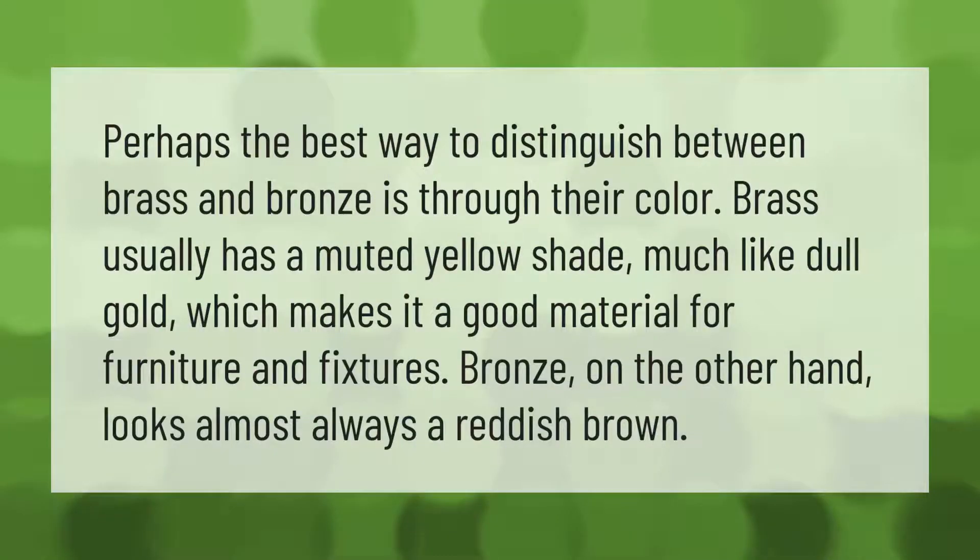Perhaps the best way to distinguish between brass and bronze is through their color. Brass usually has a muted yellow shade, much like dull gold, which makes it a good material for furniture and fixtures. Bronze, on the other hand, looks almost always a reddish brown.